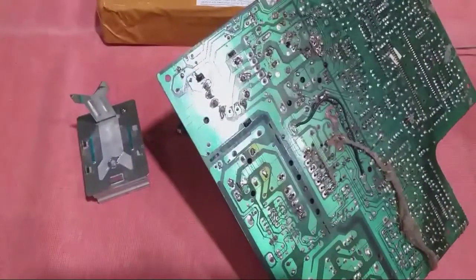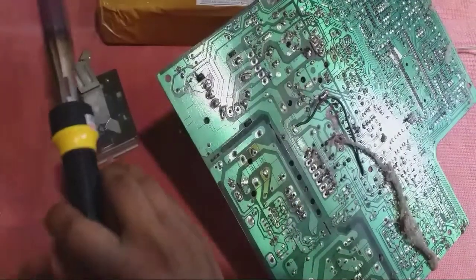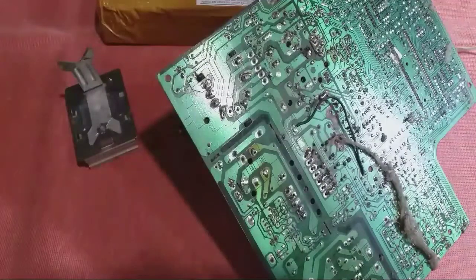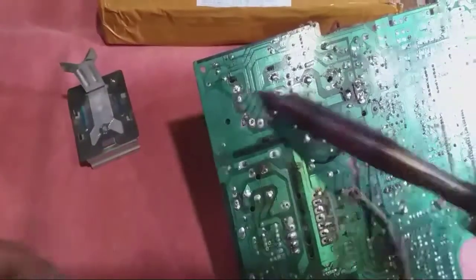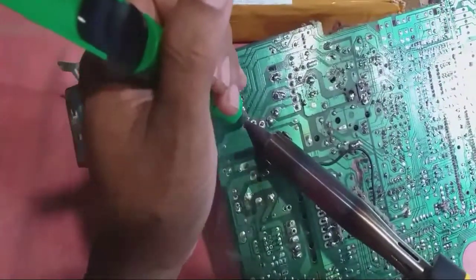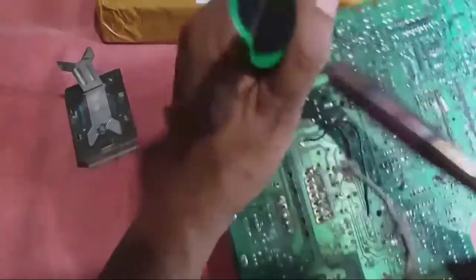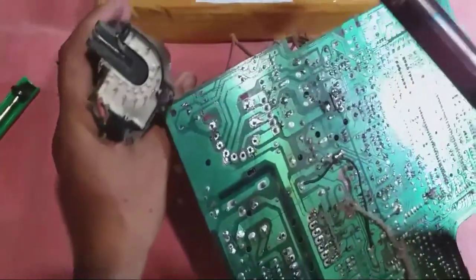Oke, akan saya coba untuk membuka playback. Kita tes dulu untuk membuka playback. Langsung ini — nah, sekali isap. Woi, gila panasnya! Cepat sekali — langsung terbuka ini.